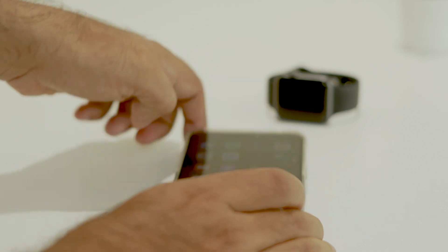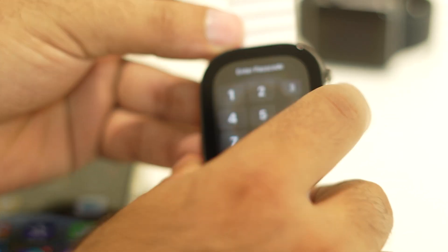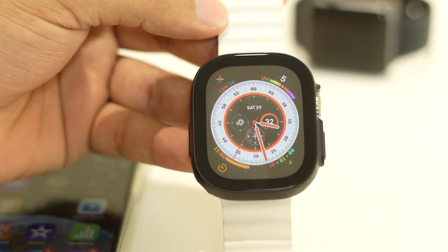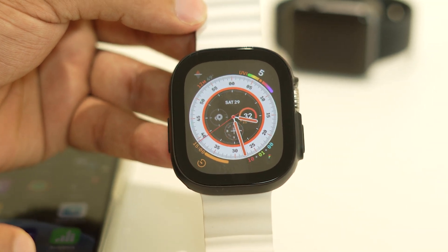Once you turn this on, go back to the Apple Watch. The next time any calls come in to your Apple Watch Ultra, you will be receiving every single call and will not be having any kind of issue.